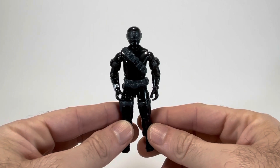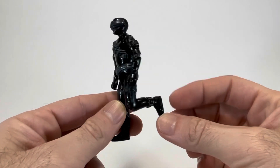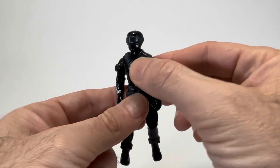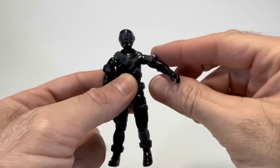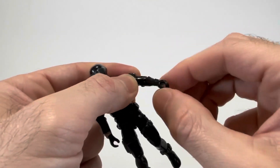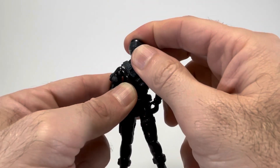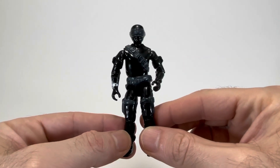Now we're going to go ahead and check out his articulation. Here at his knee, he does have a 90 degree bend, and then here at the hip, he has a ball joint, so he can kind of swing forward and all around. The waist has a rubber band, so he can swivel as well as lean forward or back. His shoulder can swivel up and also swivel around. The forearm has a swivel as well, and a 90 degree bend. The head is on a ball joint, so he can look down, left and right, and also look up. That covers all 10 points of articulation for Snake Eyes.